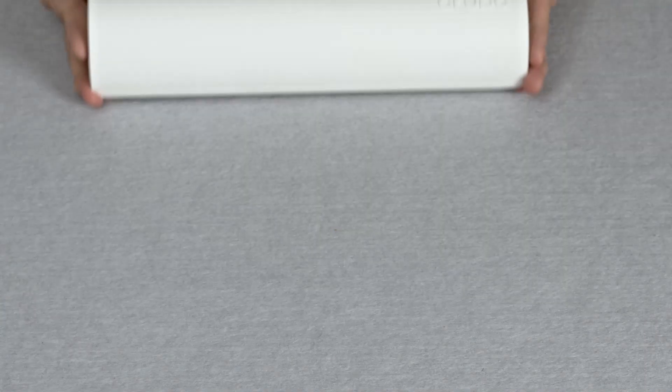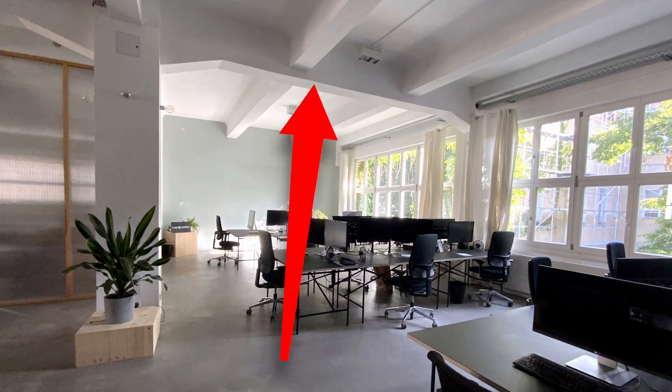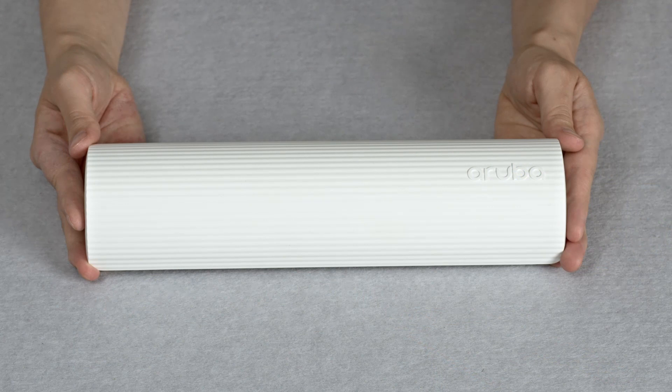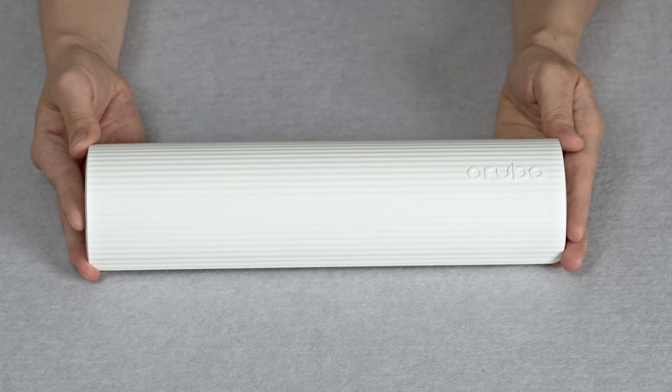The latest sensor design is very different to the original that looked very similar to traditional access points. As a result, a lot of customers were mounting them on the ceiling. These sensors are supposed to provide the view of the network from a user point of view and are meant to be installed in close proximity to users on desks or walls between 1 and 1.5 meters off the ground. The new design is more conducive to this mounting style.